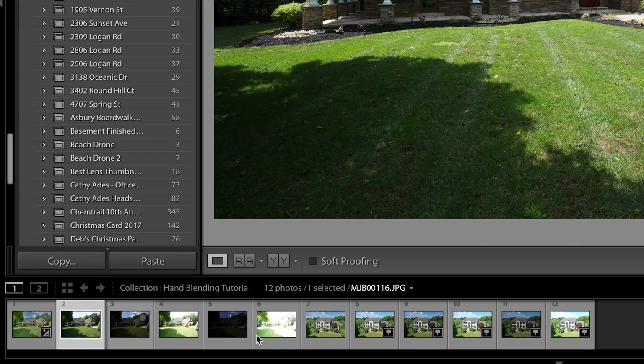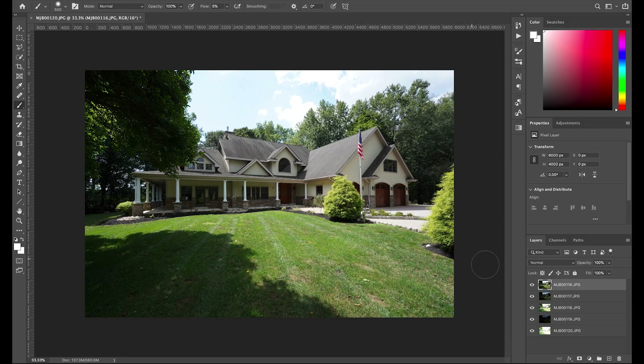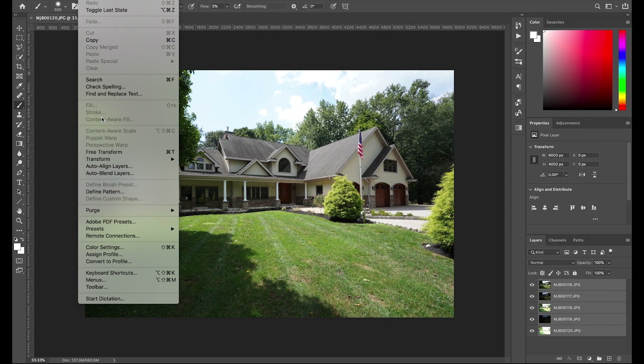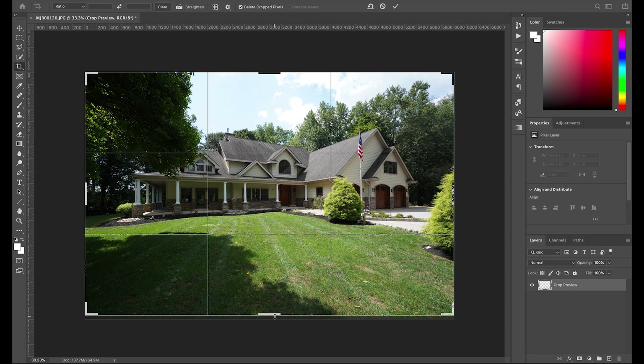I'll select the five brackets, right-click, and go to Edit In — Open as Layers in Photoshop. One thing to mention: if you shot RAW and wanted to add profile corrections in Lightroom and sync all the photos, you'd do that first before sending them over to Photoshop. Now that these are open in Photoshop, we have five layers — each layer is one of the bracketed photos. I'll select all these layers and go to Edit, Auto-Align Layers, then Auto, and hit OK. This makes sure all your layers are lined up perfectly so you don't get ghosting. Then I'll just crop in a little bit to clean up the edges.